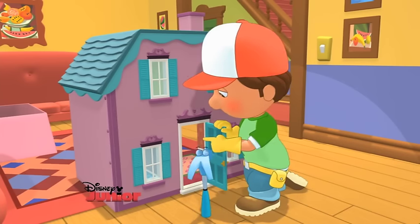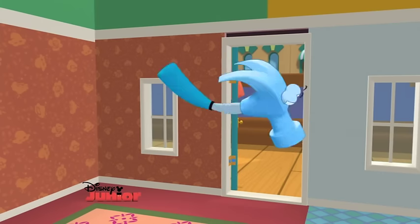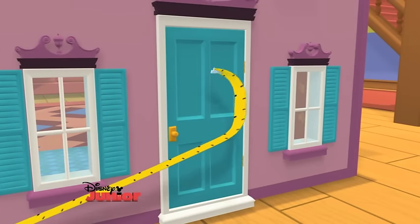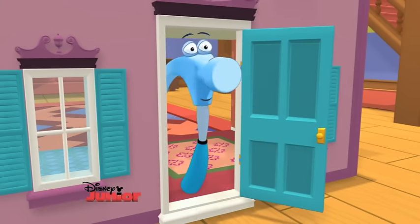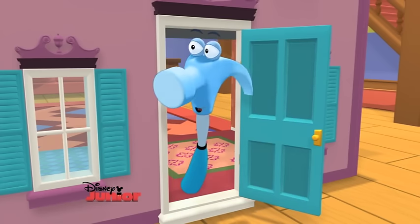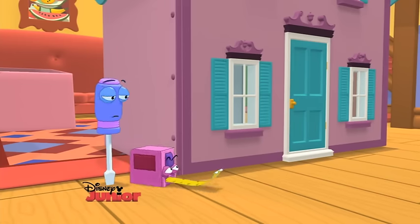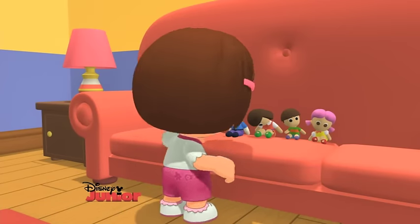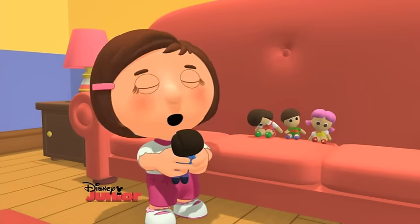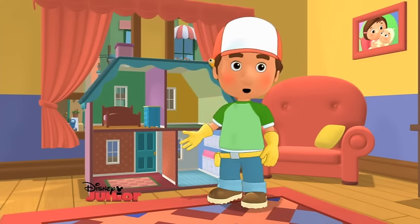Pat, would you nail the hinge onto this front door? Will do! I'm a hammer! Hello? Is someone there? Hello! This could go on all day. What's that, Mr. Doll? I think Manny and the tools did a great job, too. But we're not done yet. We have to put all the furniture — todos los muebles — inside the dollhouse. Come on, tools!